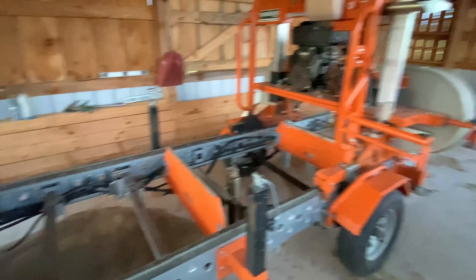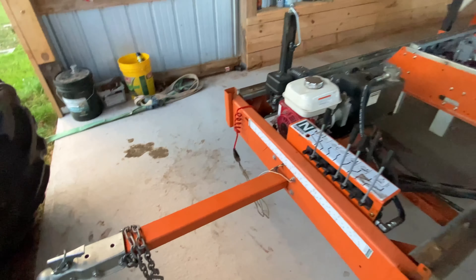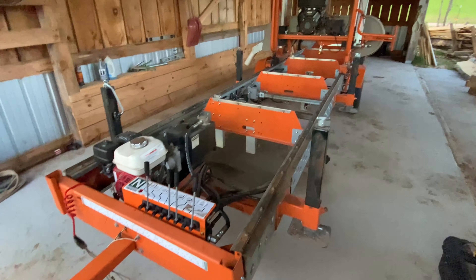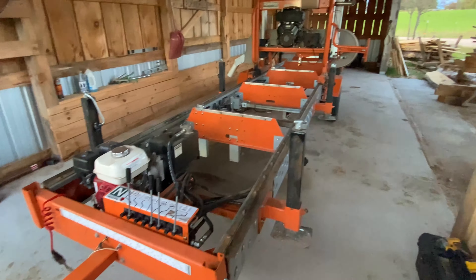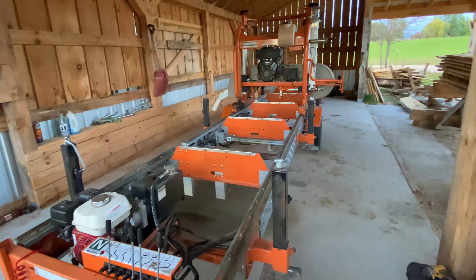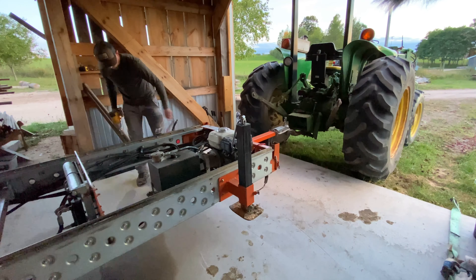We've got the sawmill in the shed. I'm just going to temporarily unhook it for tonight because it's getting late — I'll finish it up in the morning and get it set where I want it.